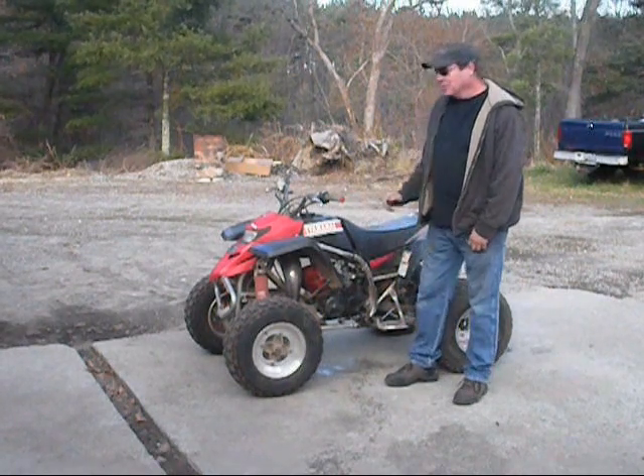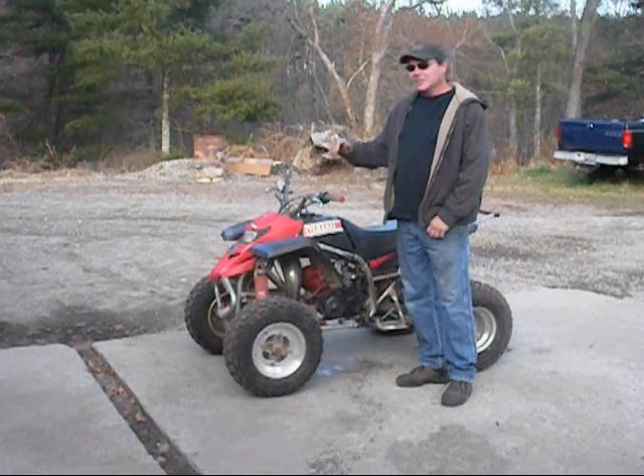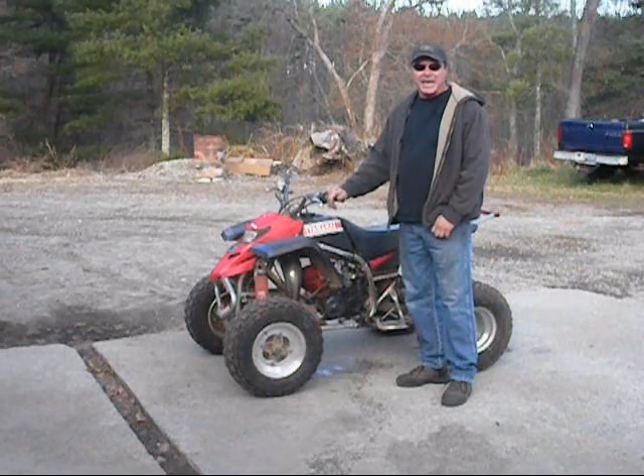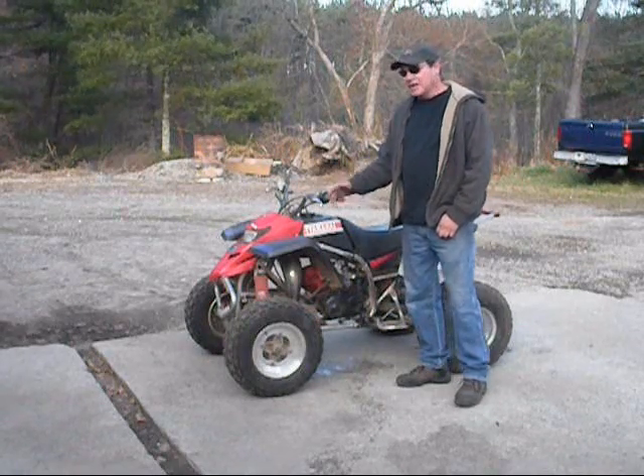Hello, welcome back to Ken O'Connor Racing. What we're going to do is try and slow down some of my emails. The most common question I get asked is how do I break my new engine in? We're going to show you that.